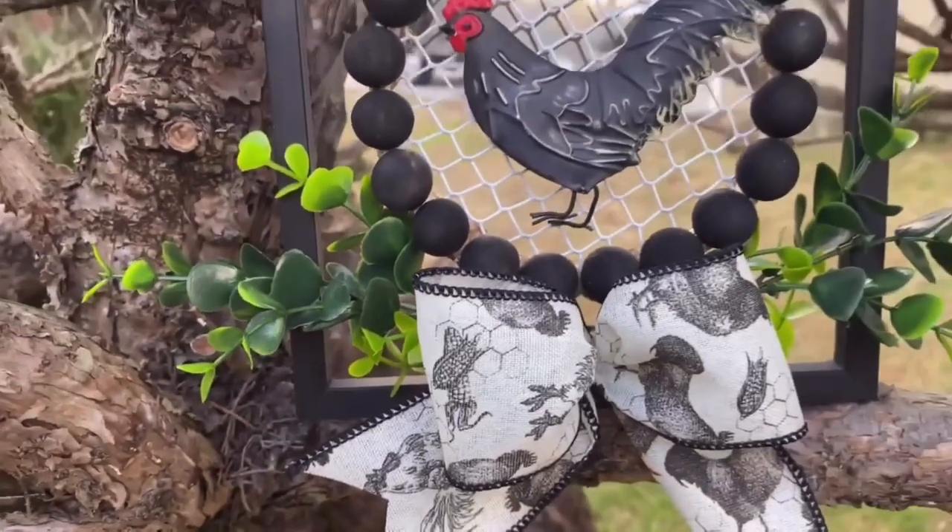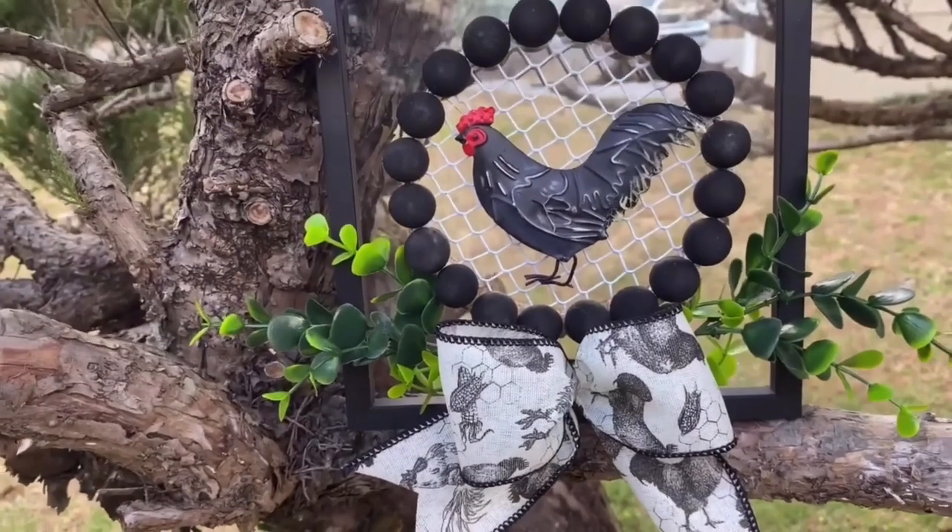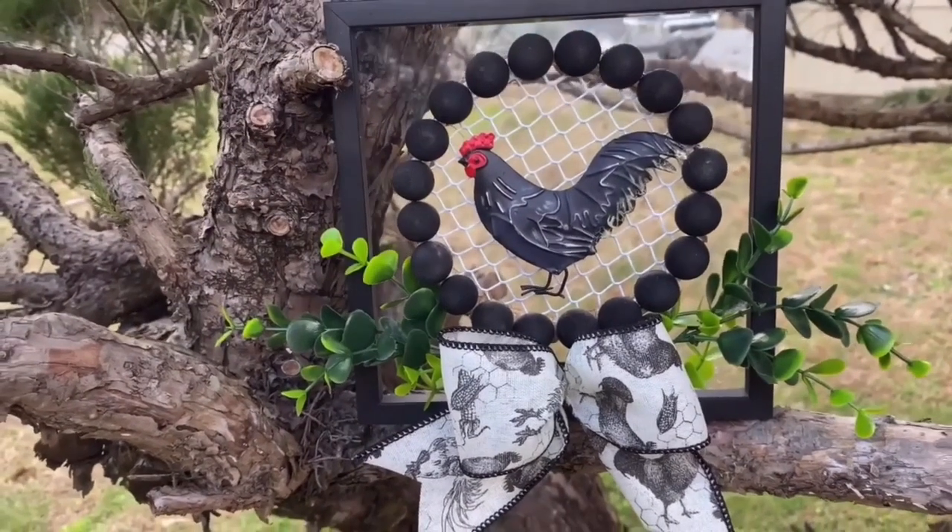And here it is — such a simple decor piece. I absolutely love this one, and it is still hanging up in my living room to this day.